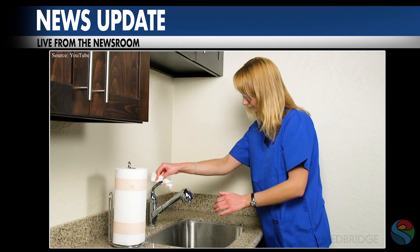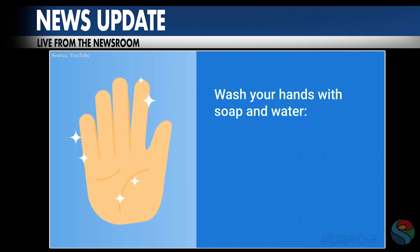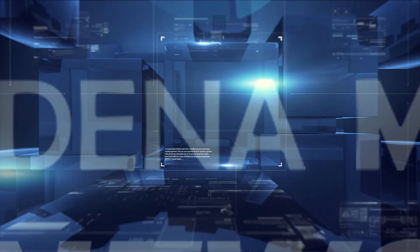You'll know that you're washing your hands often enough when you develop some very dry hands. So for your last step, I'm personally adding: apply moisturizer. Take care and stay safe, everyone. Thanks for clicking into Pasadena Media News.